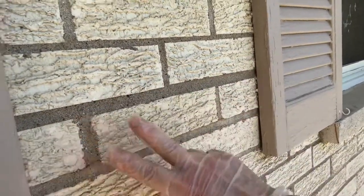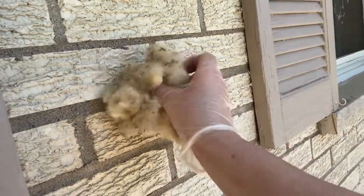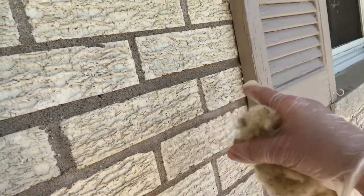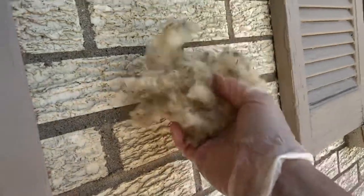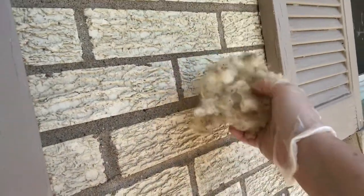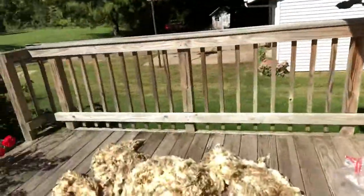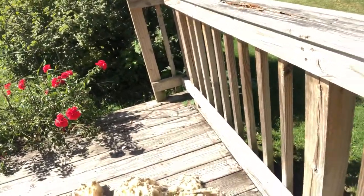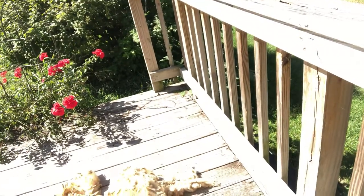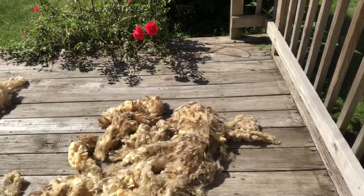Then I'll use these as batting. I need to make some batting for draft snakes — things you put under your door. There are a lot of drafts at the entrances of this house. I'm going to collect these, wash them, and sew a little case — maybe cotton or a waterproof material — and stuff it. All parts of the wool, just like my little shirt showed, have a purpose. The second cuts I'll just let nature take care of — great bedding for mammals and good mulch.